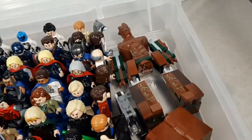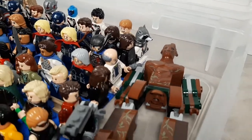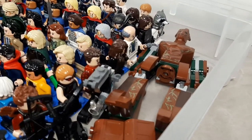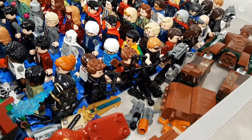You can see Groot. And along the side here we've got my extra one, Civil War Bucky, Rocket, Doctor Erskine, Eitri, Howard Stark, and my Hawkeyes. And that Ronin is a knockoff figure.